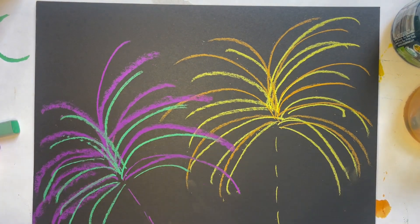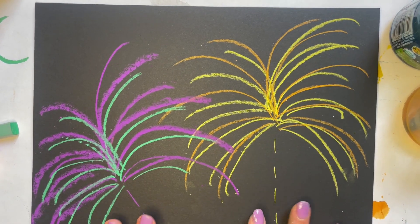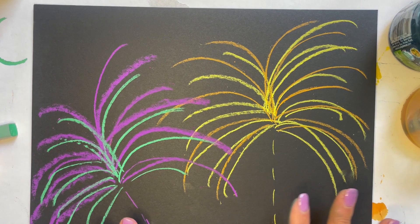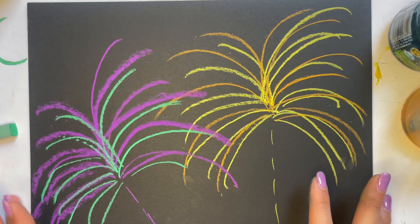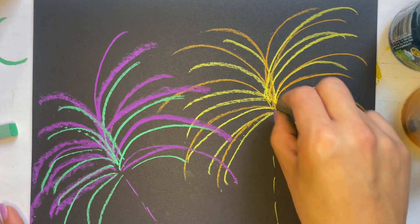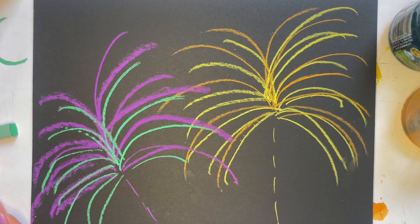So when you feel good with your fireworks — I did two big fireworks. If you want to do two big ones, you can do that. If you choose to do smaller fireworks, you are welcome to do that too. Same kind of thing: starting from the center and just drawing lines going out and out.